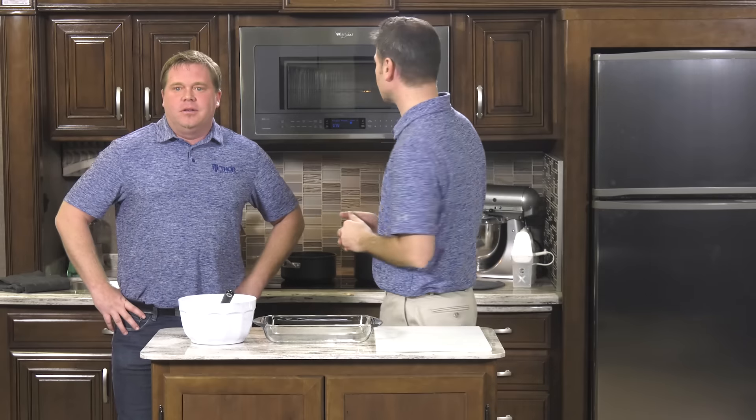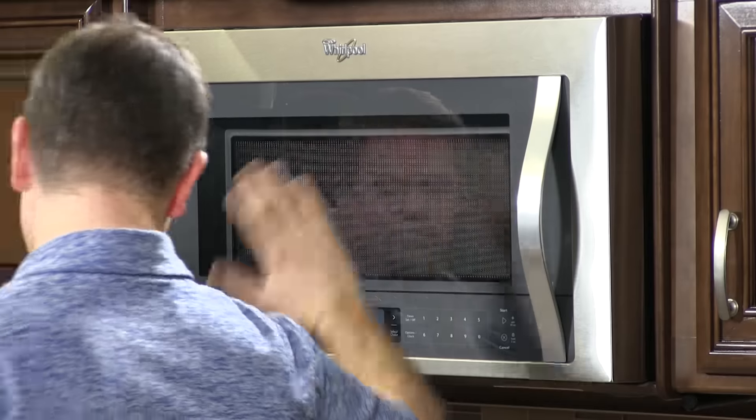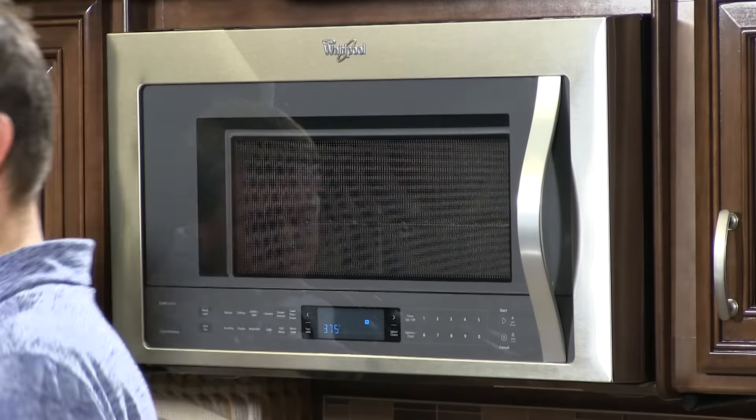Welcome to Mobile Meals from Thor Motor Coach. I am Steve DeVal along with Tom Shaw. This is exciting to be in the kitchen. So here's what this is all about: Mobile Meals features great recipes and a great way for you to utilize the tools that come with your Thor Motor Coach, such as your convection microwave and your electric induction cooktop. These convection microwaves are unbelievable.